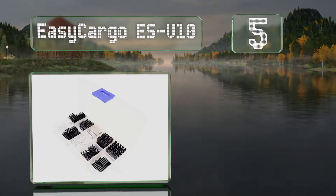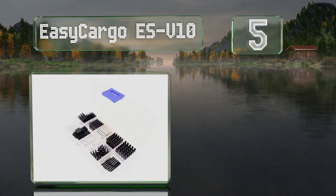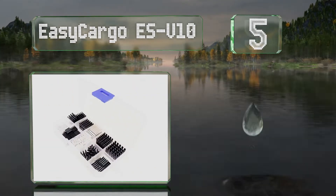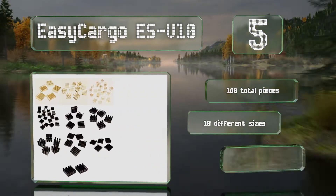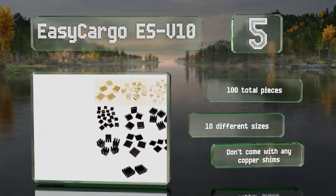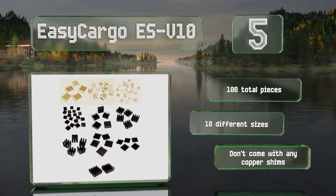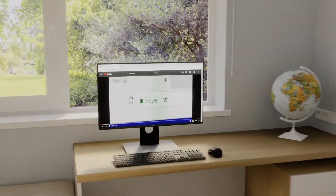Coming in at number five, if you've got a whole bunch of various tiny electronics and don't want them to overheat, look no further than the Easy Cargo ESV10. This is a comprehensive collection in a variety of dimensions in anodized black and silver-toned aluminum. You get a hundred pieces in total and 10 different sizes, but they don't come with any copper shims.